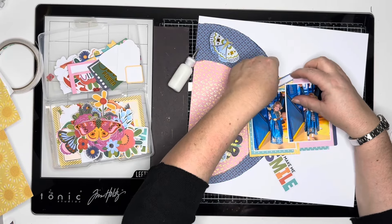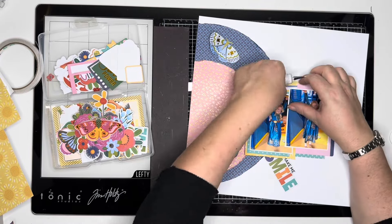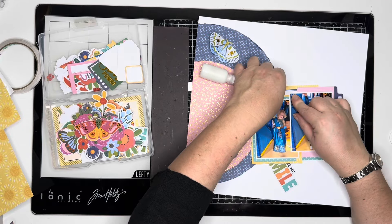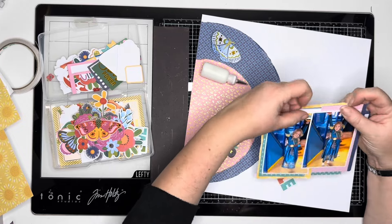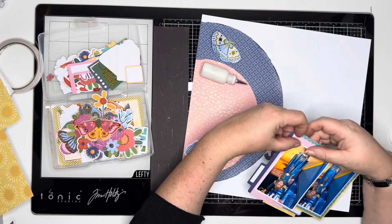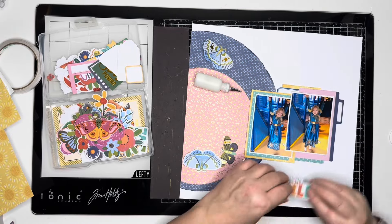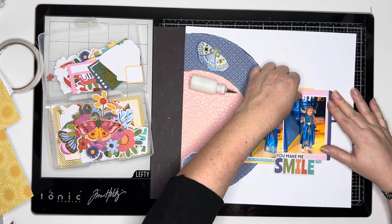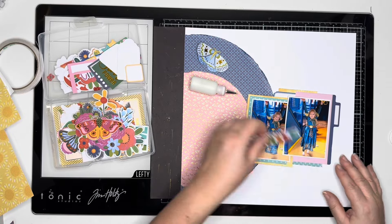This is one of the labels from the printables that we sell at Hey Little Magpie — it's the collection designed to coordinate with this collection. Just sticking that at the top and distressing those edges. I'm just checking that I'm still happy with that title with the colours I've chosen, and I am — it looks really nice and it brings some other colours into the layout as well.